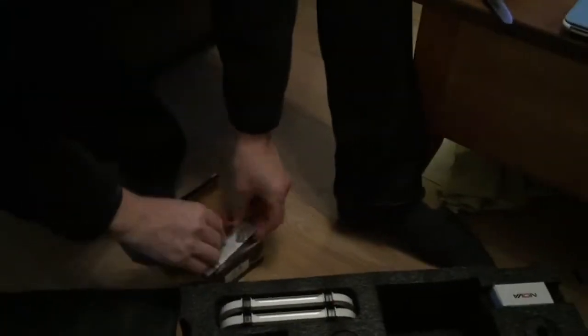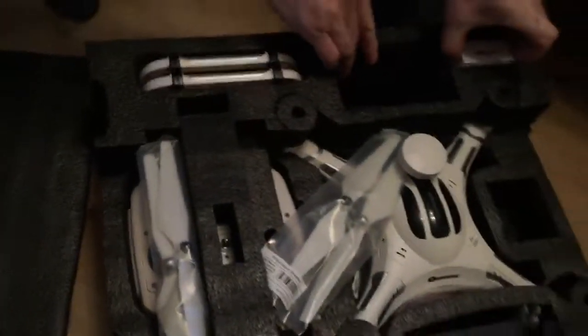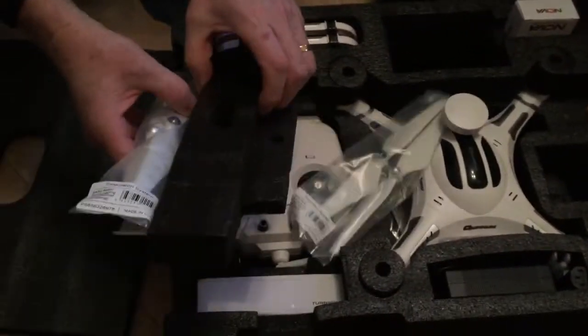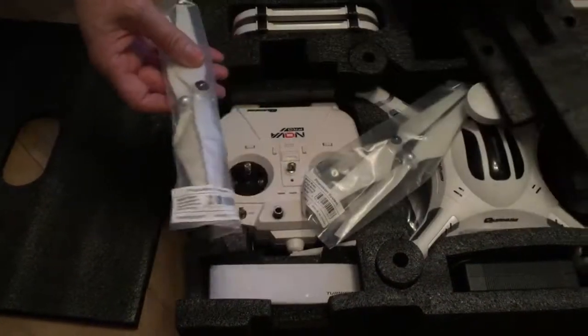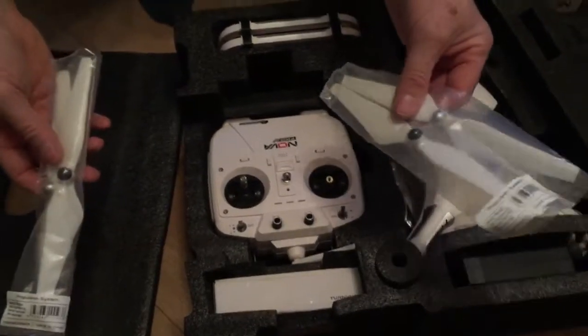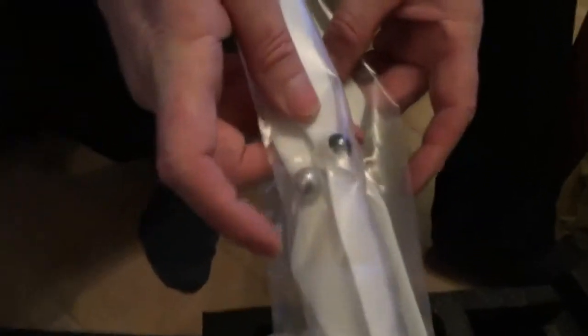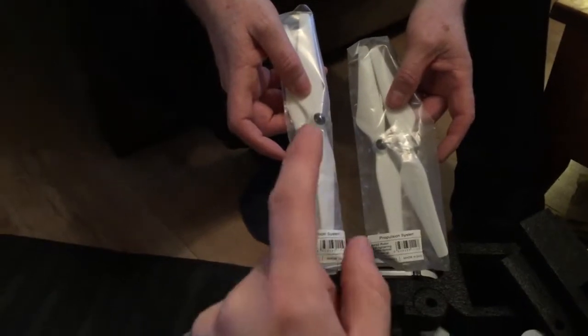There are crocodile clips and some instructions. So we've got propellers in there — two pairs. One's got a black dome and one's got a silver dome in each packet. If you buy replacement propellers from HobbyKing for this, they're exactly the same. I've got some in a box somewhere.